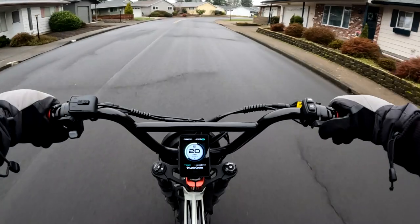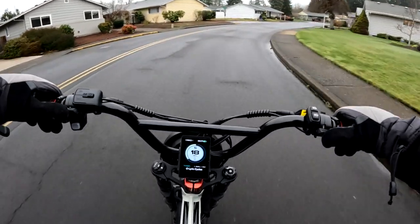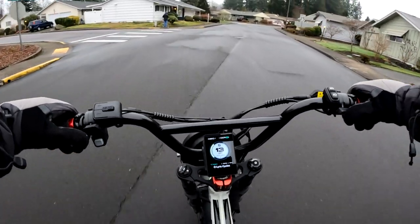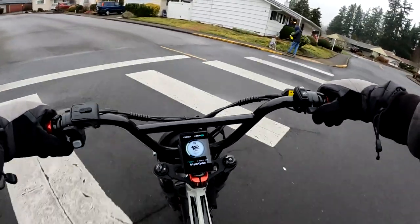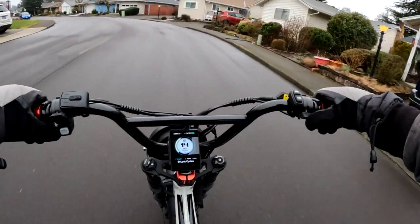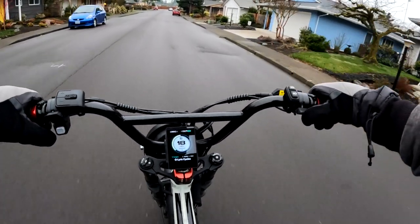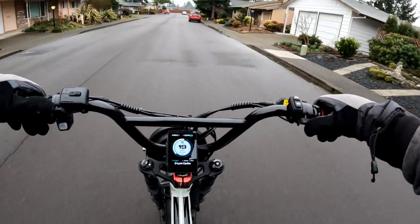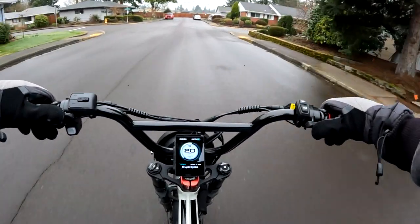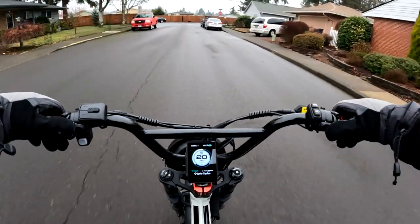I wanted to get out for my ride. It's always fun to get out on the Lyric Graffiti e-bike — just a fun, smooth ride. The wind is a bit cold with temperatures right at freezing, so you can feel a little bit of wind when you're riding.